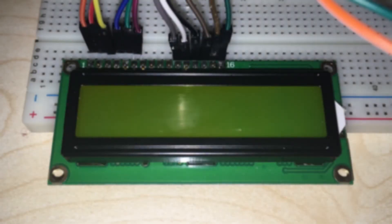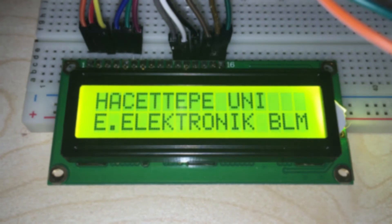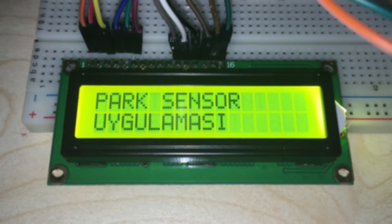Hello everyone. I'm Ilgal Arslan, and my friends are Semih Volga Ülker and Mert Akbiyikoğlu. This is our ELE417 Embedded Systems project. Our project is a Park Sensor.